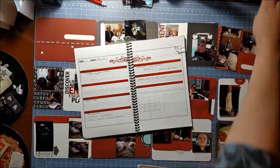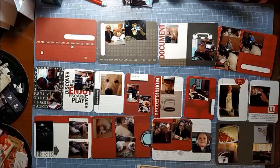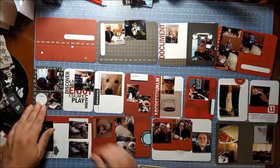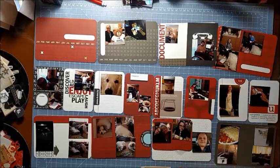Hi everyone, this is Jen and I'm here with my third Project Life process video. These dates are from February 9th through the 15th, which is week 7 for me. And I decided to go with a black and red theme this week.